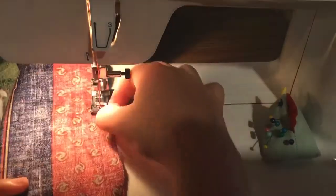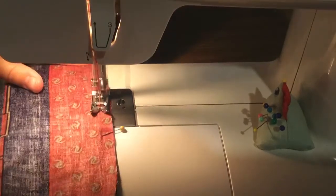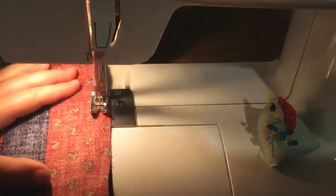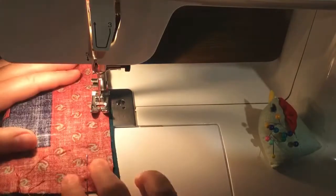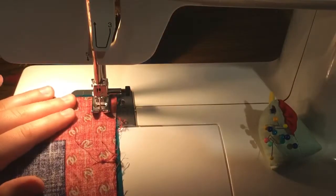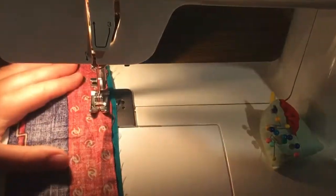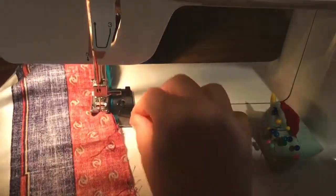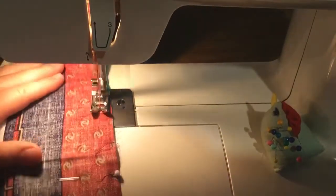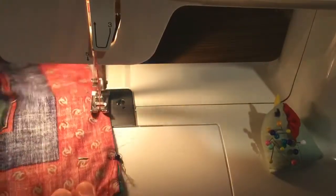I haven't been sewing super long — a few years — and I still have a lot of trouble. I'm definitely not great. I try to keep the foot right along the edge of the fabric, but the turns are kind of hard to get accurate, and you can see I got kind of squiggly there.